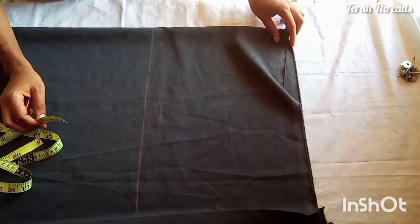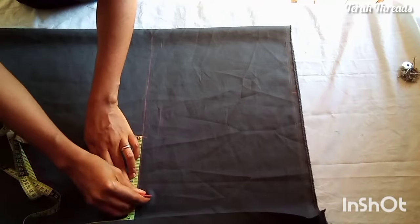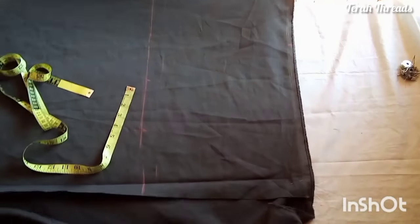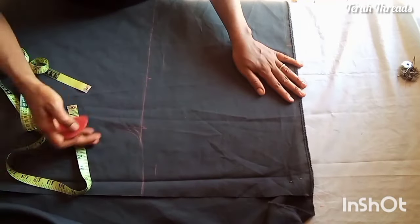Instead of 12 inches for my bust point I extended it to 13 inches because of the shoulder joining. Now the body measurement I'm using is 11 inches plus 5 inches. You can make yours 4 inches if you don't want it to be too much.